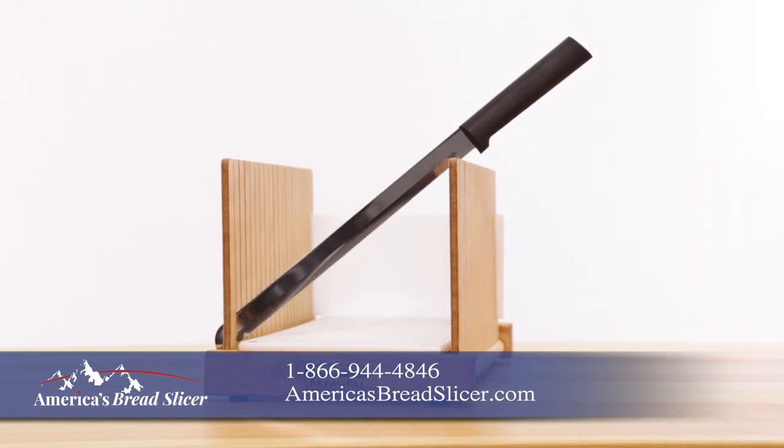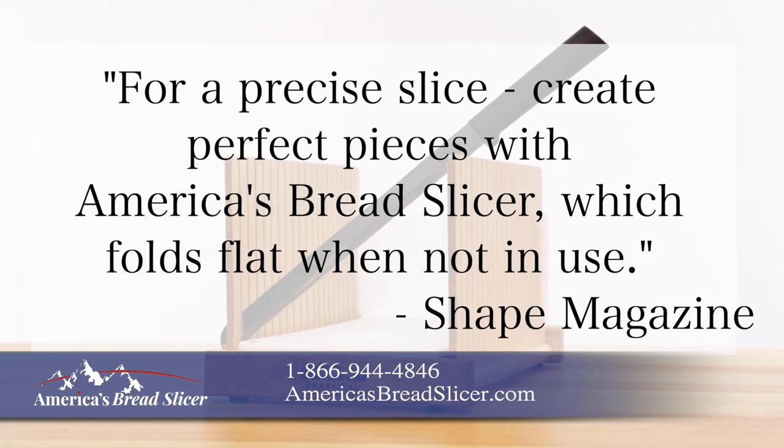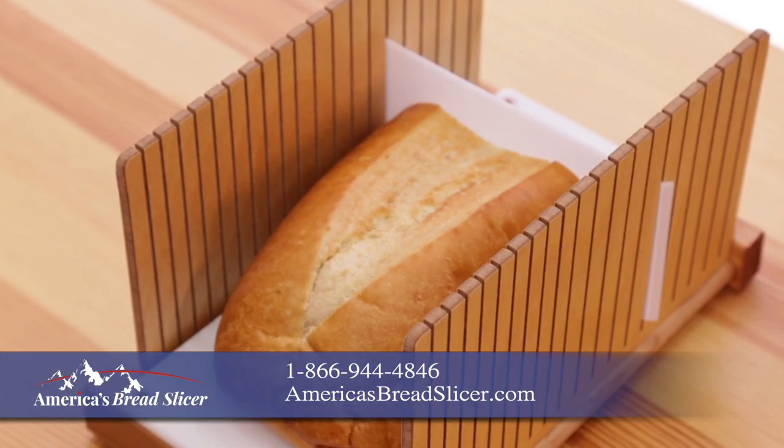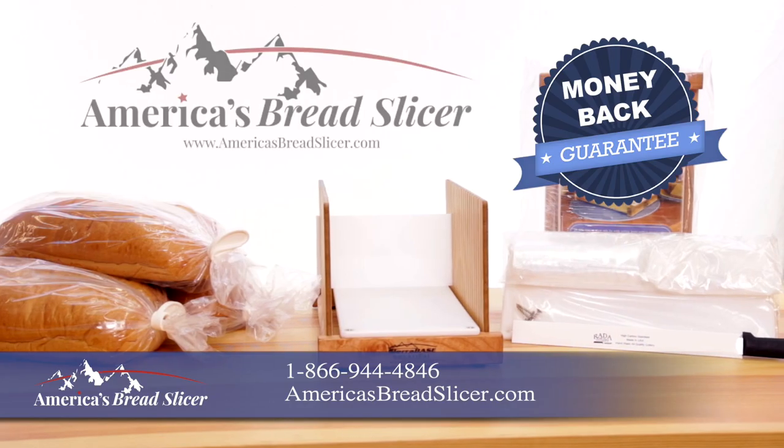Shape Magazine featured our product and said: for a precise slice, create perfect pieces with America's Bread Slicer, which folds flat when not in use. Combined with the larger gusseted bags, no more squished loaves with uneven wedge-shaped slices.